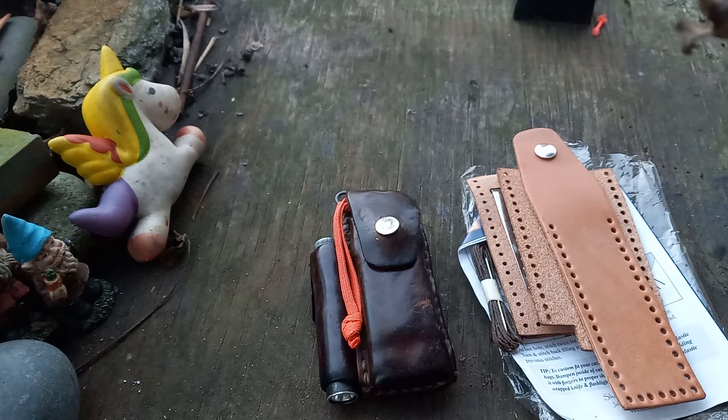Hey folks, welcome back to the channel. While I'm on the DIY thing, the other day I mentioned some leather working stuff. I'm going to get a small leather working kit just to show you guys how little is actually needed to get started doing some of this stuff.